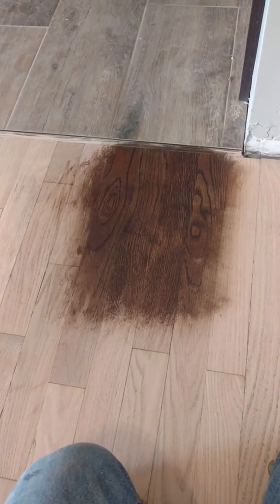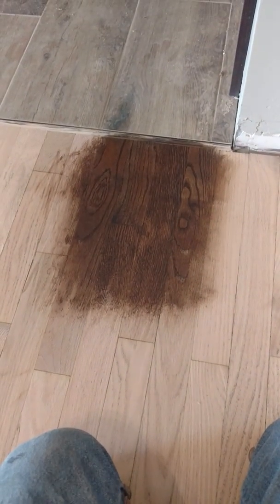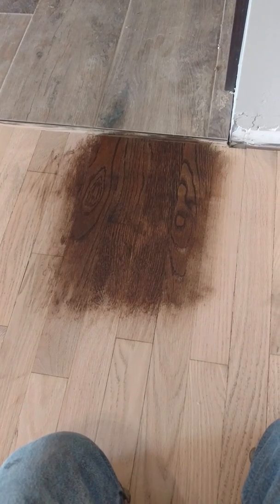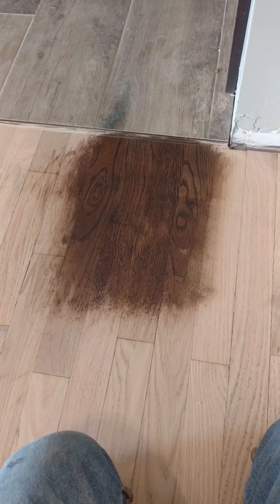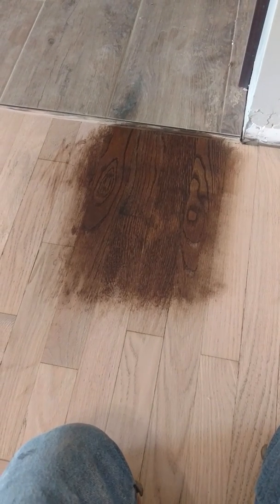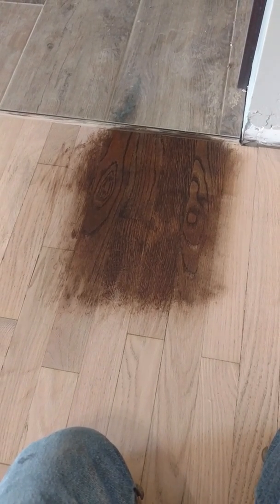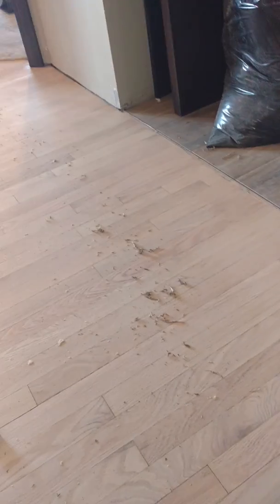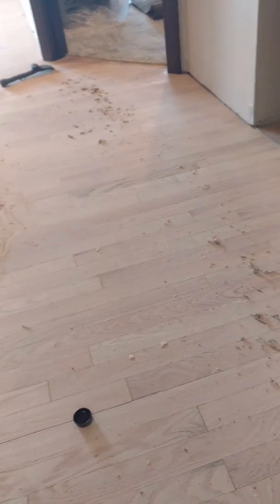Anybody out there watching this video, maybe they can help me out. I'm a very experienced person, but I don't do a lot of water popping on floors. Any comments would be helpful — anybody else who does floor staining and finishing for a living, comments will be helpful. All right, thanks.